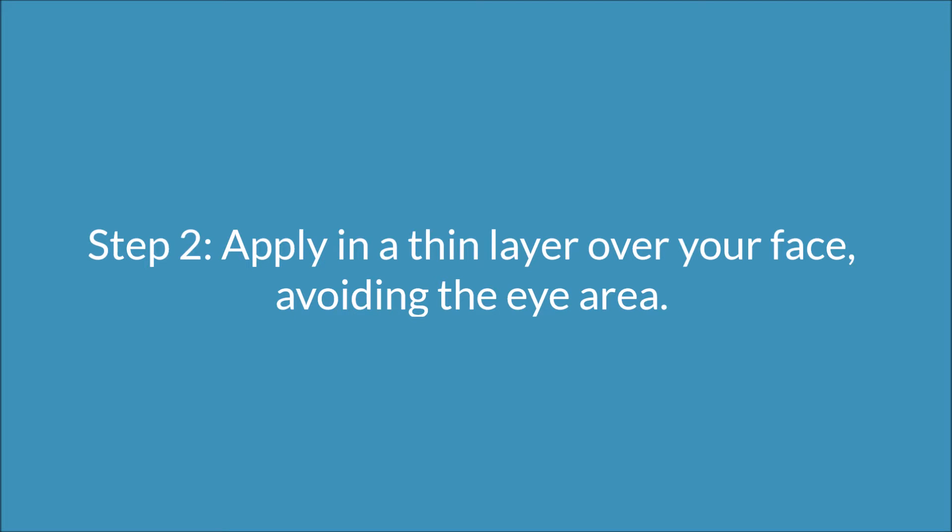Step two: you want to apply a thin layer over your face, avoiding the eye area. Just gently massage it into your skin and the product will be opaque with this step.